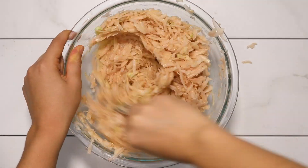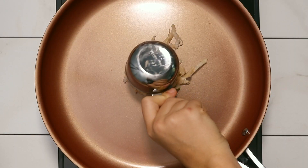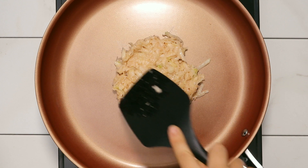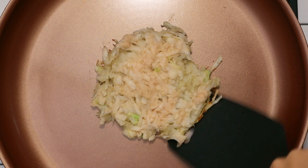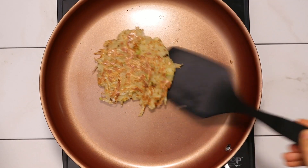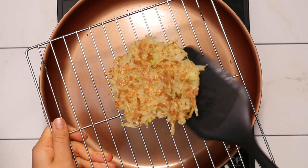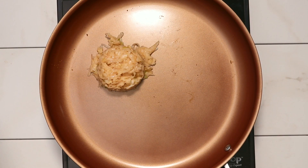Mix everything together and then we're ready to cook. Put about half a cup of the batter onto a pan, then flatten it out with a spatula. Cook this side for about five minutes, flip it, and cook for another three minutes over medium-low heat. If you do it this way, you don't have to add any oil, but if you want your pancakes a little crispier, you could add some oil or vegan butter to the pan. Put them on a cooling rack and cook the rest of your batter.